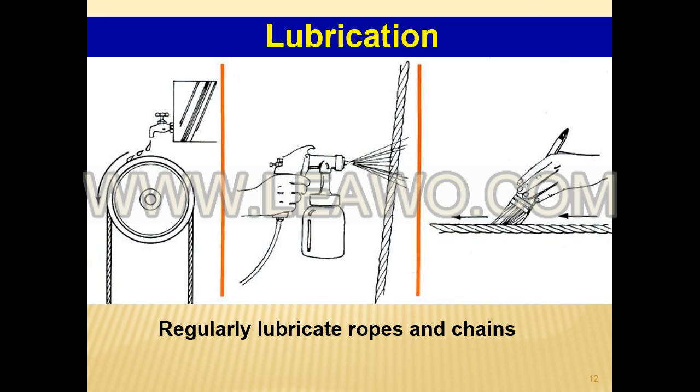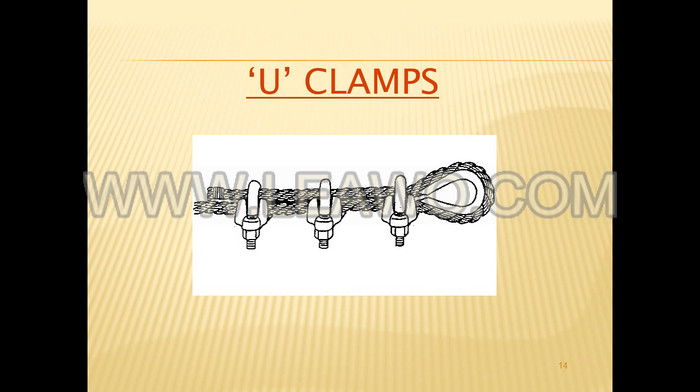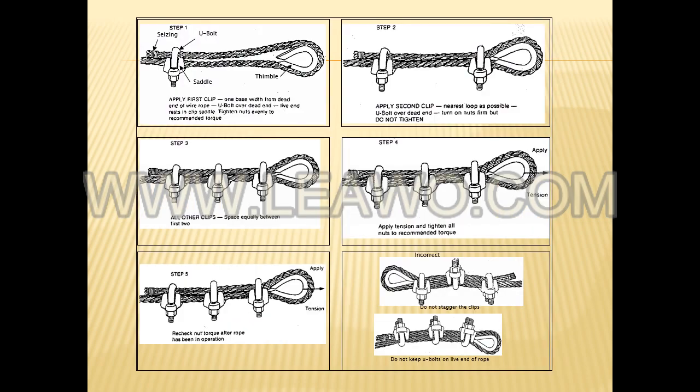Visually check for abrasions, corrosion, pitting, and lubrication inside the rope. Insert a marlin spike beneath two strands and rotate to lift the strands and open the rope for internal inspection.